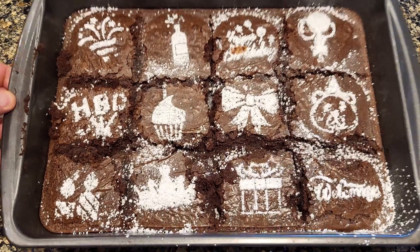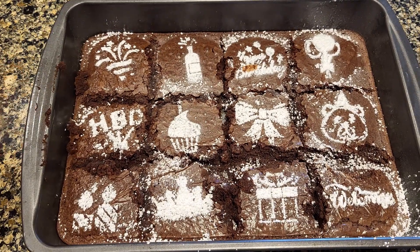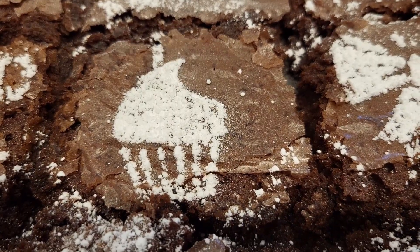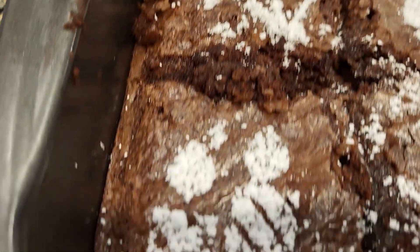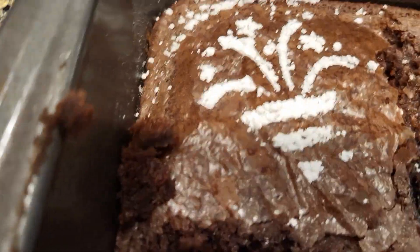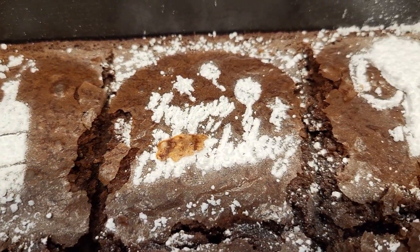If you just want to decorate your brownies or cookies, these stencils could be something that you might try out. I do think the designs tend to work a little bit better than the words, but depending on your application, maybe the words will be just as fine. I think they're well made, I think they'll hold up, I recommend them. There's a link in the description — if you order through that, I get a small commission, and I would greatly appreciate it.